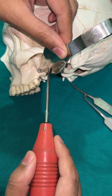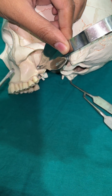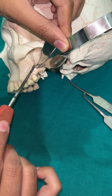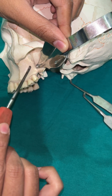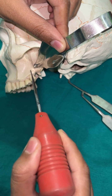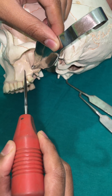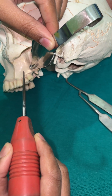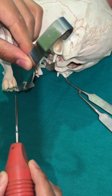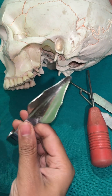This is also how we retract the flap. Another advantage of this retractor is that when we put the chair light, the reflection illuminates that area. We can then remove the tooth with the luxorative elevator and gradually push the tooth outside into the oral cavity.